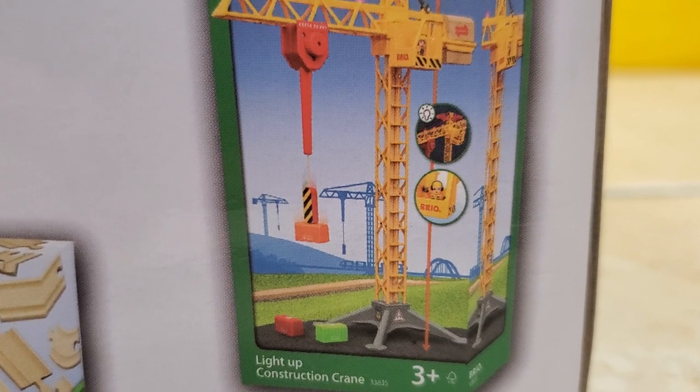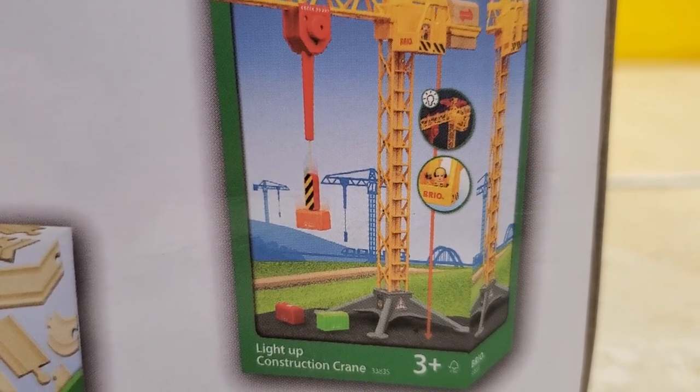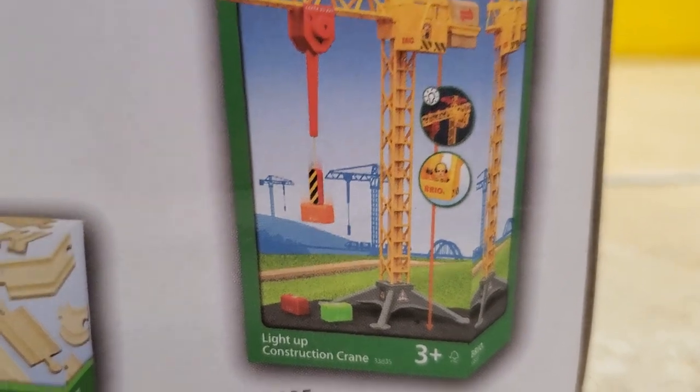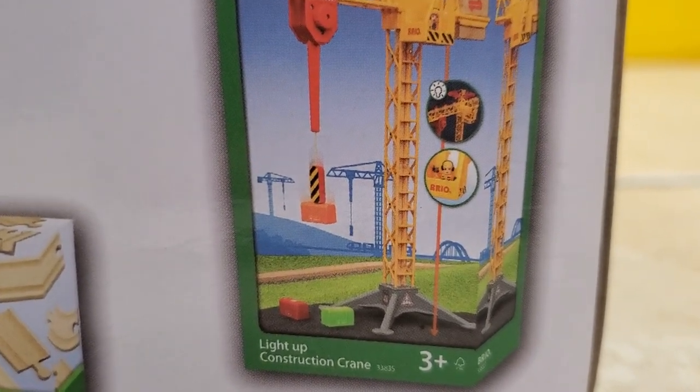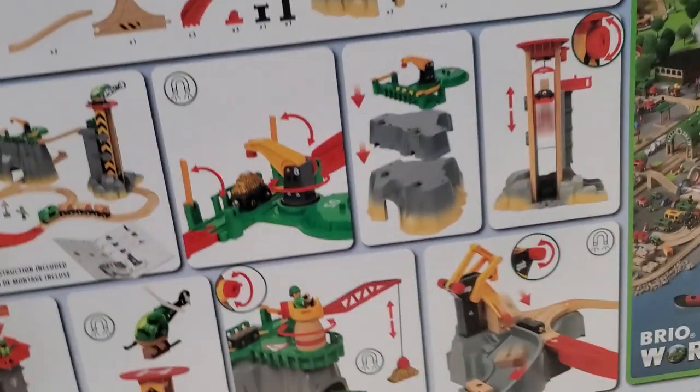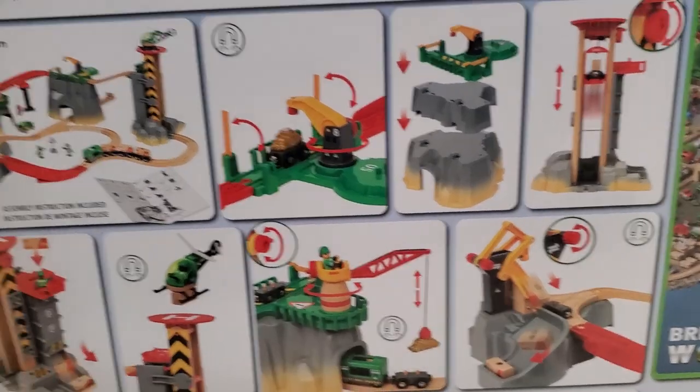Speaking of construction, I apologize for the background noise — they're remodeling parts of my house. In addition, here's a couple references. We can see Steamer on the box art, KB, and the Grand Roundhouse. But those are for another Choo Choo's episode.